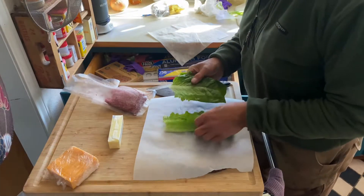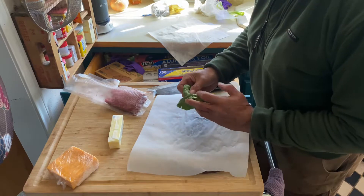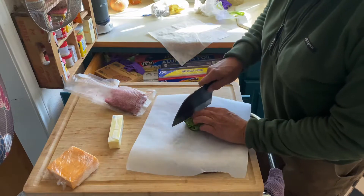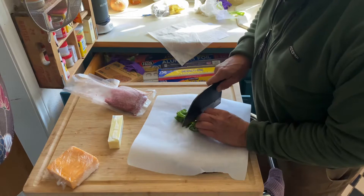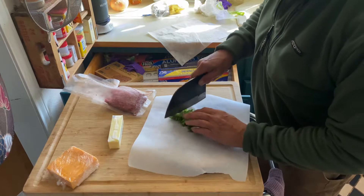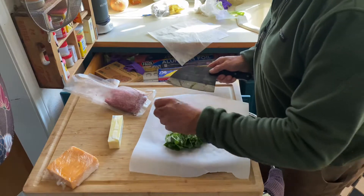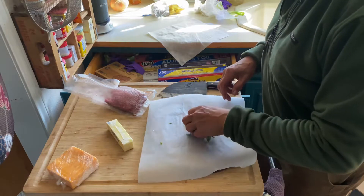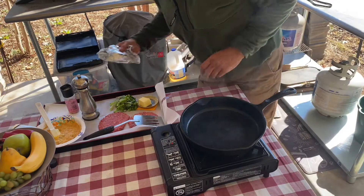Now we need our shredded lettuce. I'm using romaine, not iceberg. All right, and then we are going to go outside and cook this. Okay, now it's time for the cooking process.